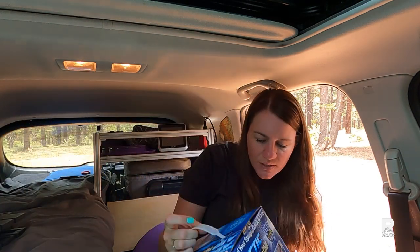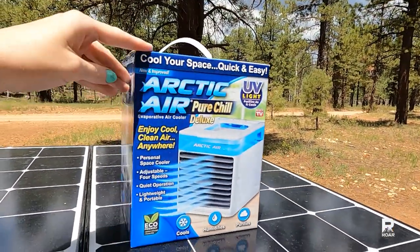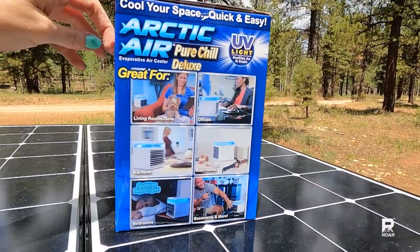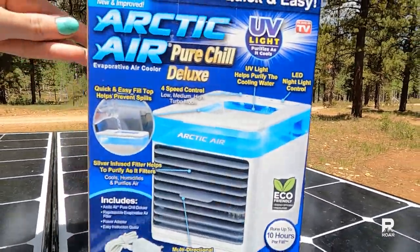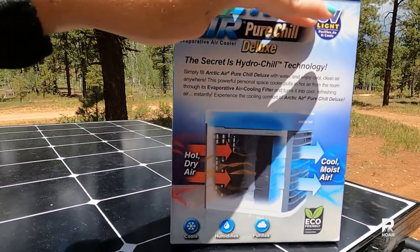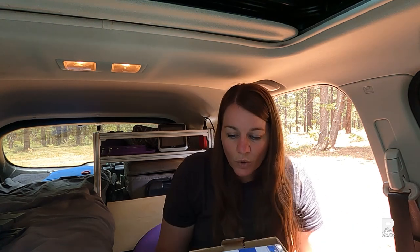We are now inside and the temperature is quickly rising, so we are going to do this very fast. Some information about it from the box: it lasts up to 10 hours on one fill. It has four speeds, it's a quiet operation, lightweight and portable, and it only has pictures of people indoors using it. It has an air purifier and a power adapter, so it does run on a traditional 110 plug. It does not have a 12 volt option.